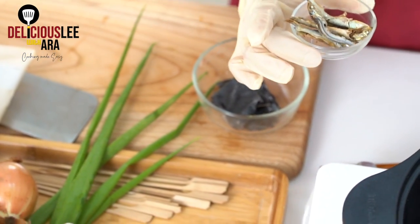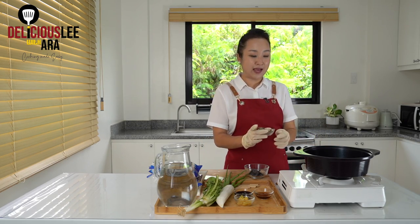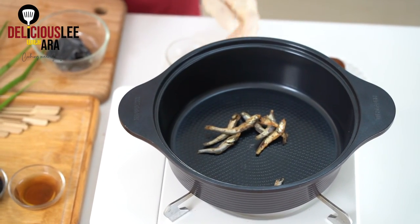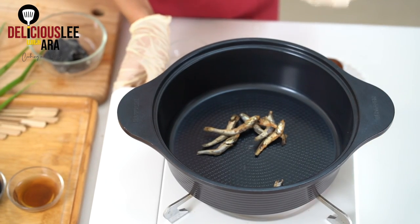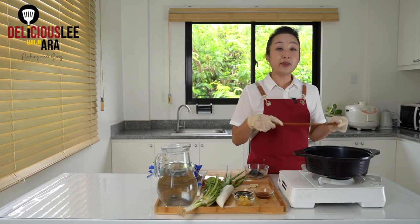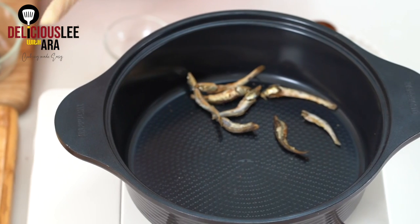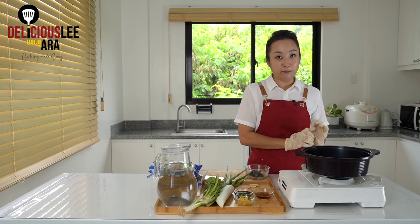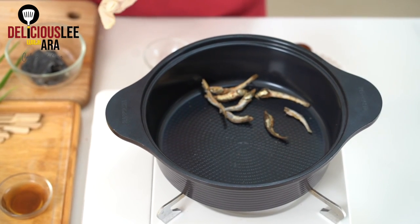First, I'm gonna toss them in the fire before making the broth, because I just want to remove the fishy smell that it may have. So put them on your pot — you can use as many anchovies or myeolchi as you want; here I have just a handful. Turn on medium fire and toss it quickly. You can always make your anchovy-based broth directly in the water, but if you really want a cleaner taste, it's much better to give it a quick stir-fry first.